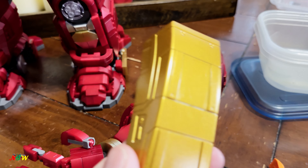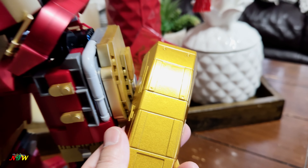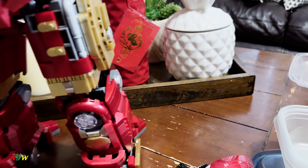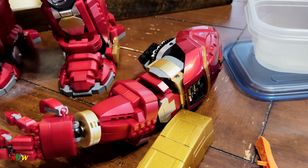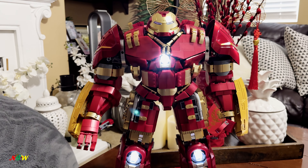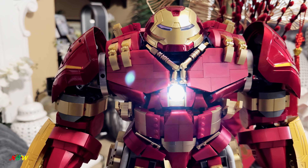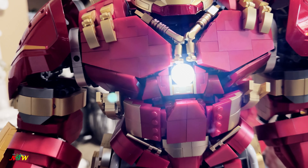The gold color on this piece doesn't match with the other gold pieces, but it still looks cool. I'm gonna reattach this and show you the full build — this is the complete Hulkbuster made with multiple Lego-compatible bricks, and there's a light right here too.